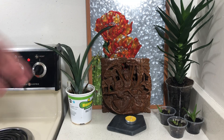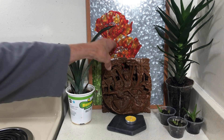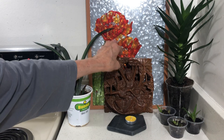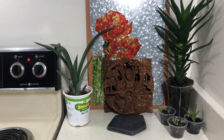Usually something like that is a hundred dollars. But because it's got a missing branch — you can see up here where the branch is missing, which is a bummer — I listed it for $50. I'll just keep it myself if someone doesn't buy it.